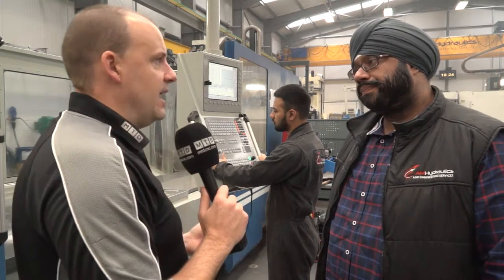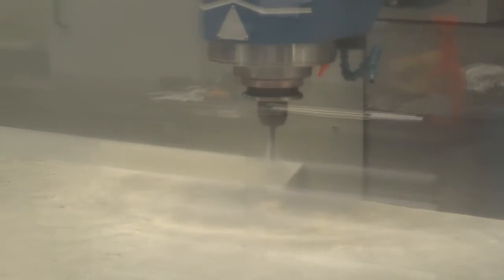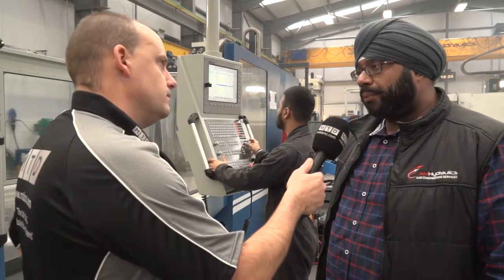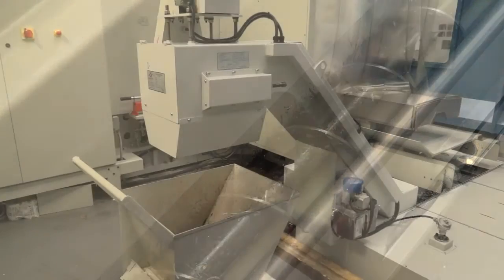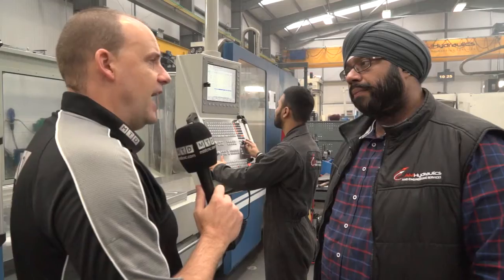And with the BT-50, you're going to be hitting parts hard with the power, making swarf — which is what you like to do. What's the evacuation of the swarf like here? Very good. It's got a front and rear exit swarf conveyor, and that really gets rid of all the metal. Because that is key.